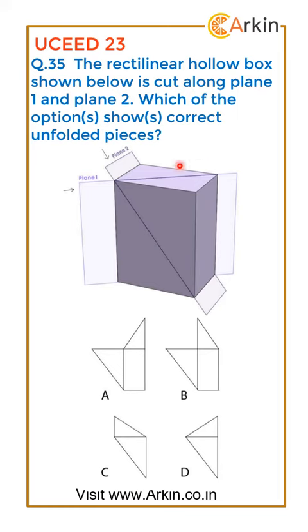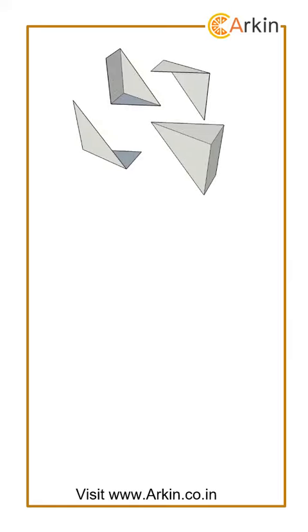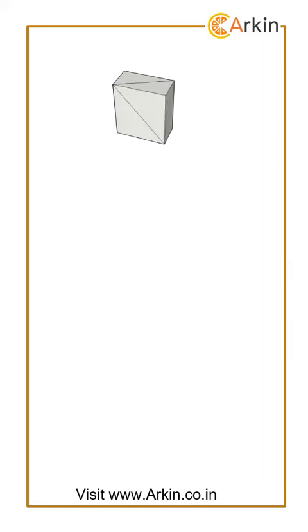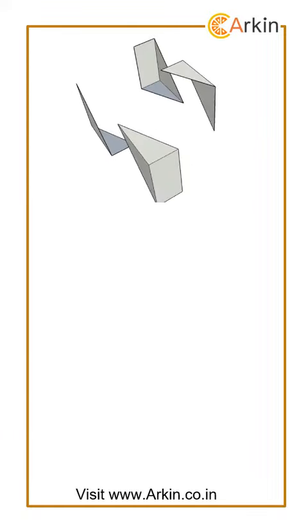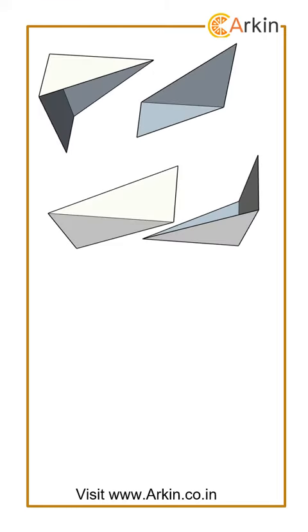In this question, there is a hollow box which has been cut by two planes. After cutting and unfolding the pieces, what shape will you get? The box cut by two planes gives us four pieces which combine to make the box. The question is: if these four pieces are unfolded, what shape will we get? These are the four pieces we will get.